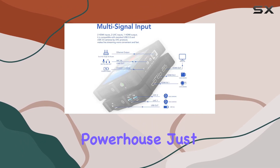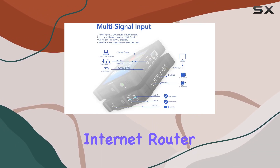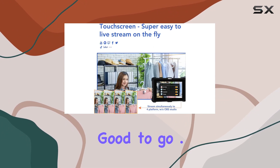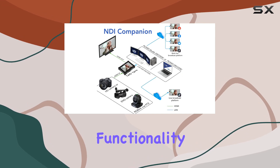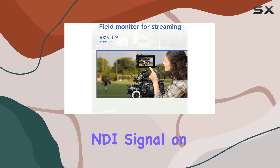streaming powerhouse. Just connect a network cable to your internet router or a 5G mobile router with LAN and you're good to go. What's impressive is the NDI HX encoder/decoder functionality — the NDI encoder provides a latency-free NDI